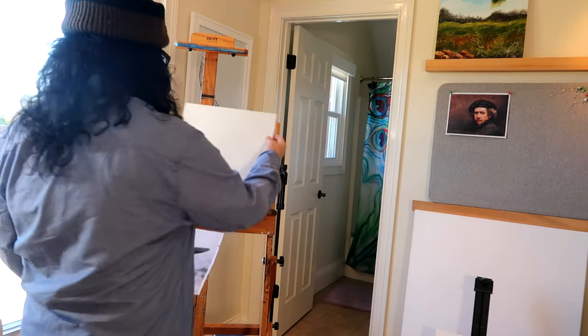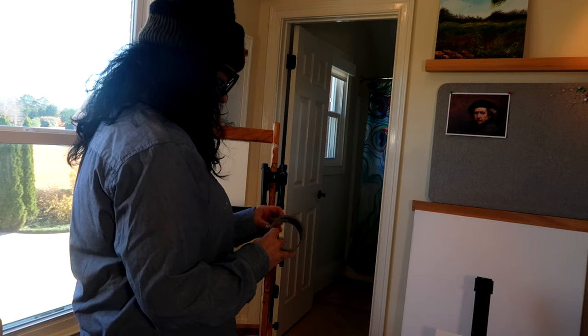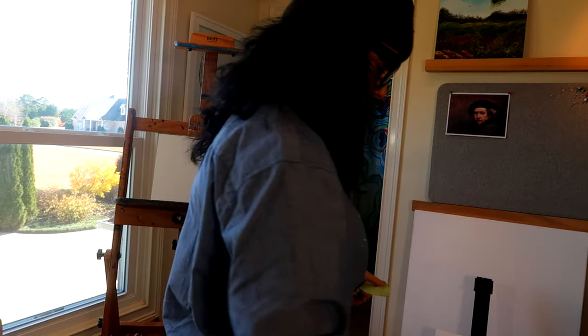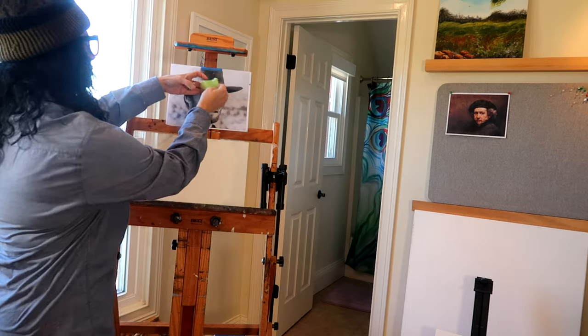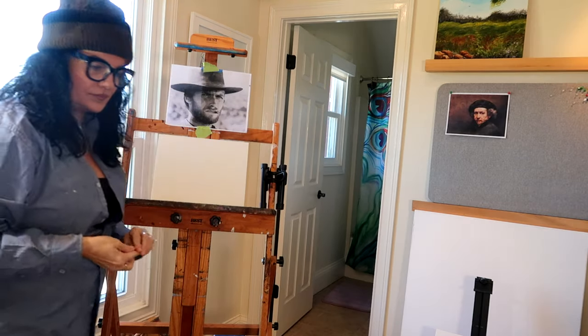Good morning everyone, welcome to my art studio. Today I thought I would show you my process. I'm going to paint a portrait in sepia of Clint Eastwood. So I'm gathering all of my supplies, putting my reference photo up with painters tape, and laying out the paints that I plan to use.